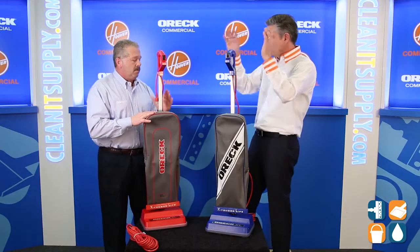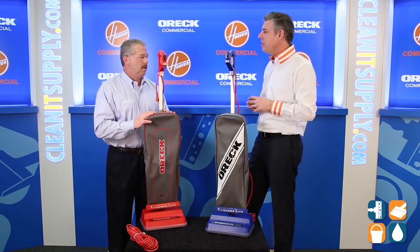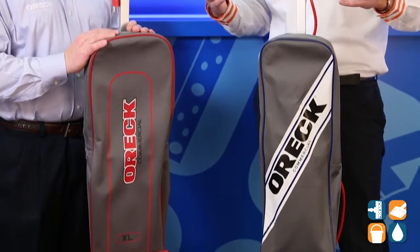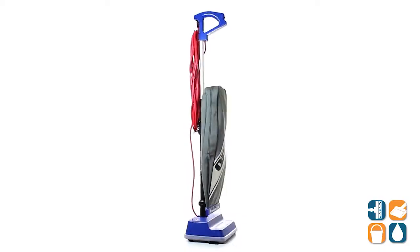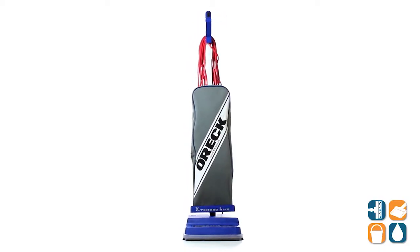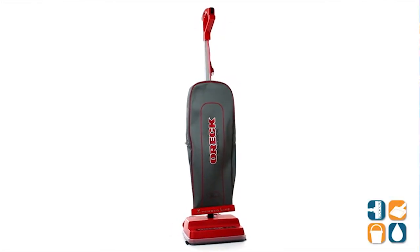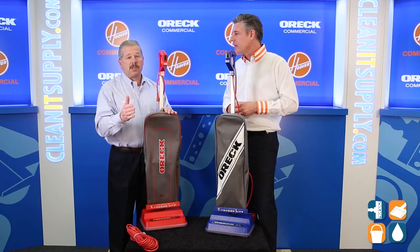Heavy duty commercial versus everyday commercial. Lightweight, easy decisions, key points: multi-surface cleaning — hard floor, matting, carpet, everything. These Aura vacuum cleaners represent 100% of cleaning for anything on the floor. Not all upright vacuums will clean hard floors, but these two Auras will clean hard floors as well as carpet and matting.